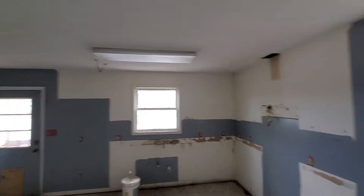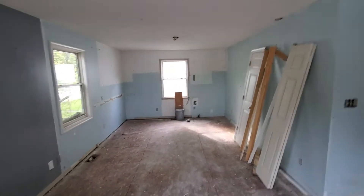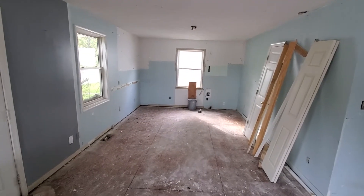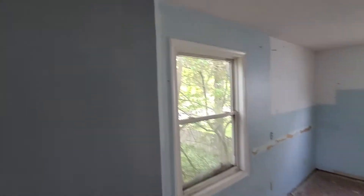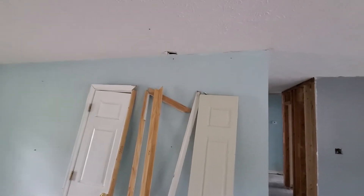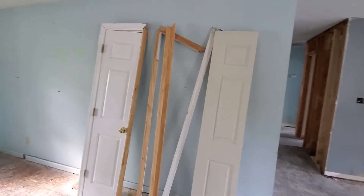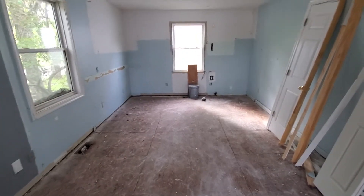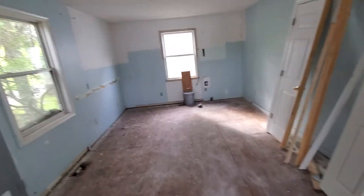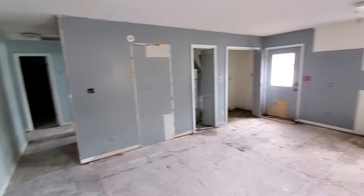As you recall, there was a wall across there that we removed. The wall started right there where the paint changes color and across to right there where there's a hole in the ceiling, so that wall was all removed. This now becomes the living room space to the left of the door when you come in, really opening all of this up. We did it without much work because that wall was only temporary anyway.